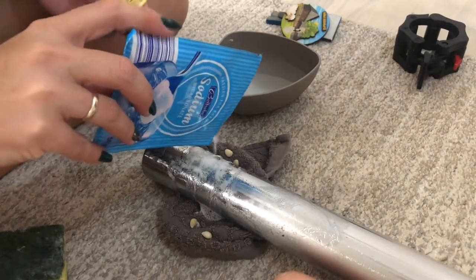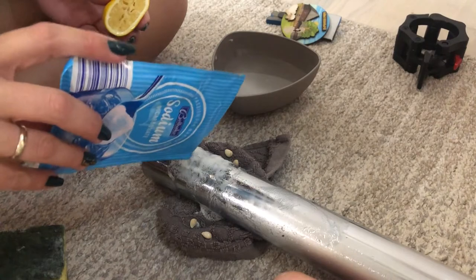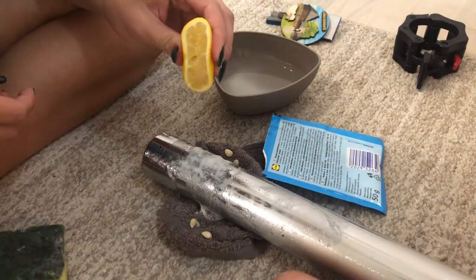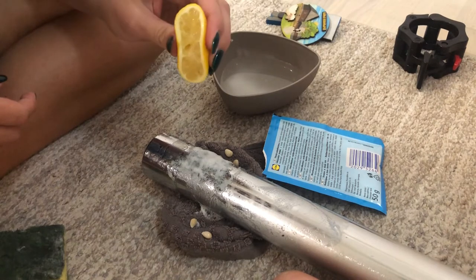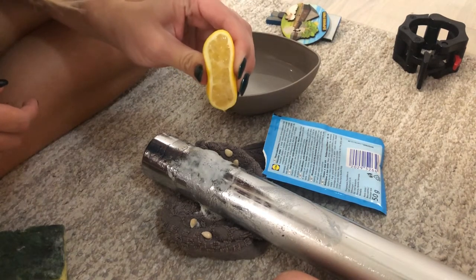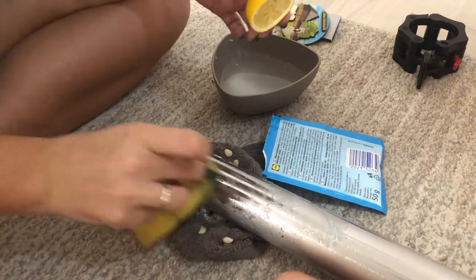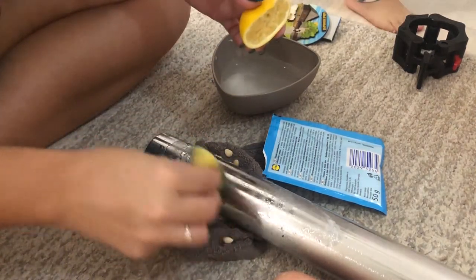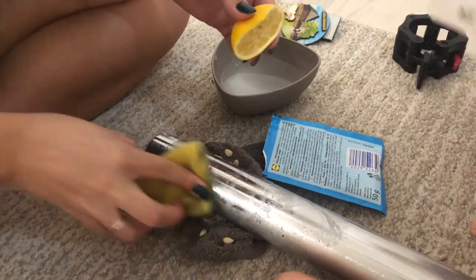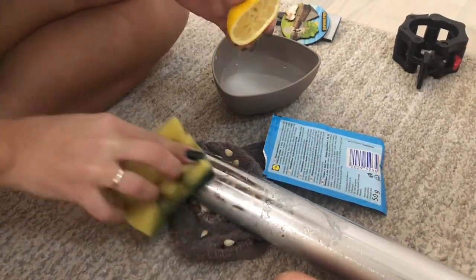Baking soda and lemon juice. Just put some baking soda on the wet surface of the steel bar and pour some lemon juice on it. You will see a reaction between baking soda and lemon juice immediately. Start rubbing the steel bar with the abrasive part of the sponge and you will see the glue coming off much faster and easier.